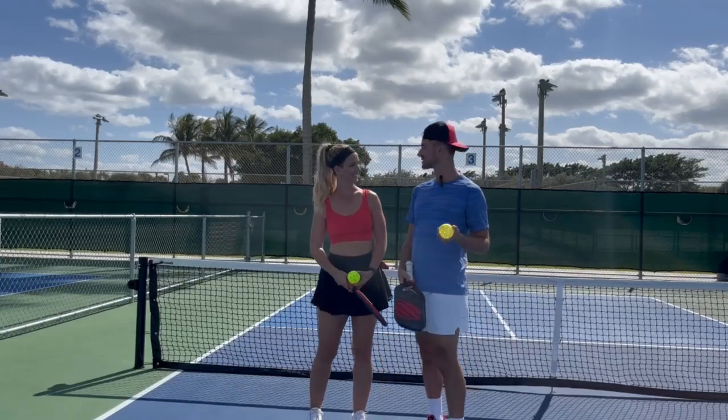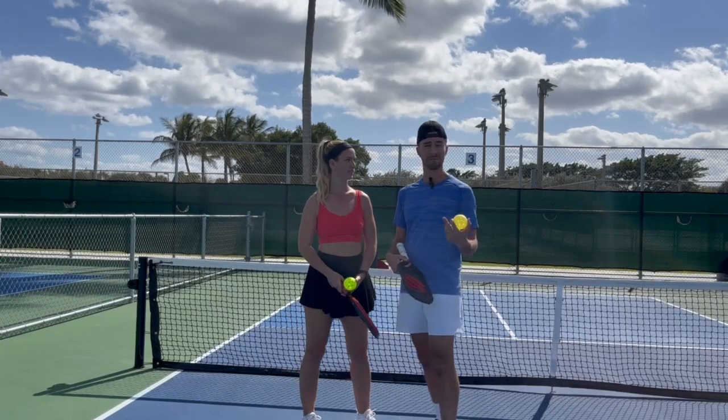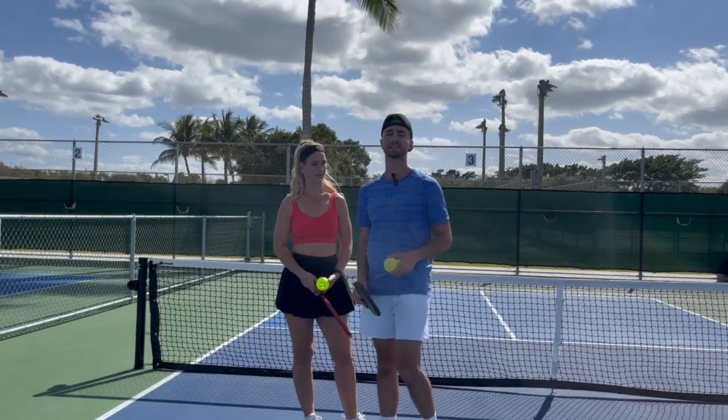It's Tyler and Michelle from Universal Rackets, and today we're going to go over backhand rolls — how to hit a backhand roll, how to hit an effective backhand roll, the technique, the strategy, and everything. So make sure you guys stay tuned.